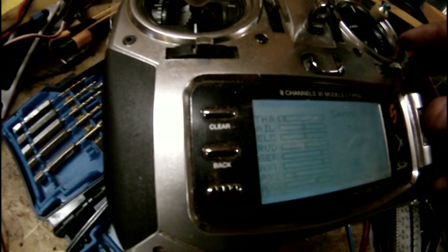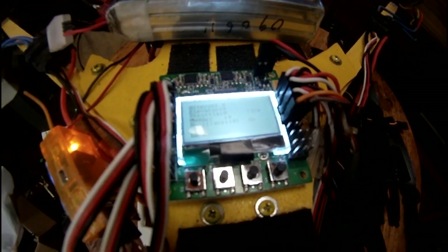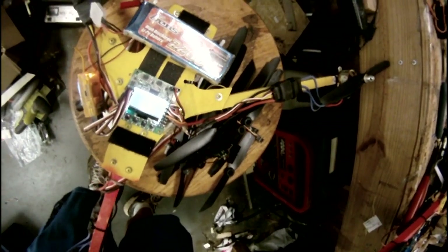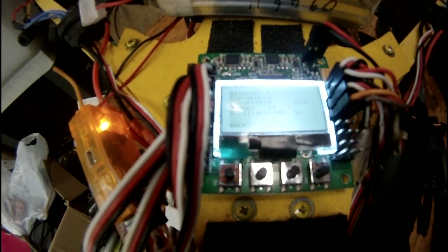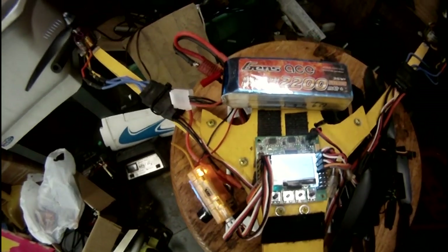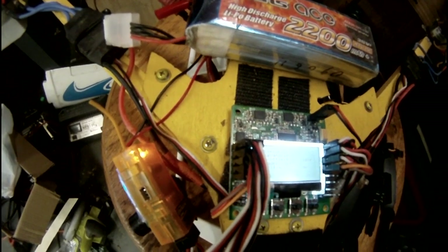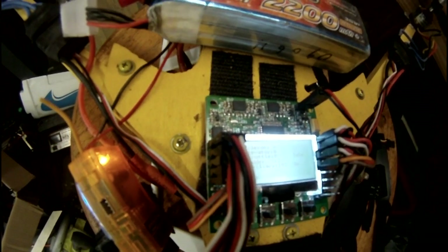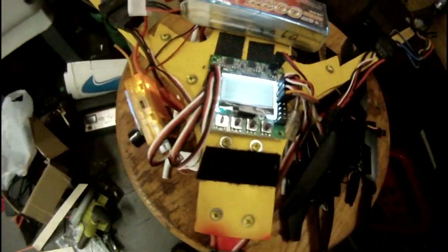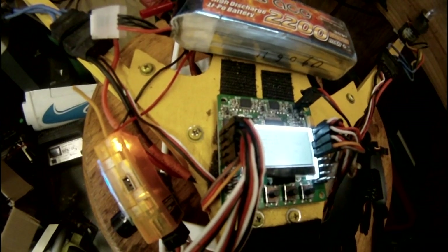Once you're centered, on this radio go to servo setup, travel — click that, sub-trims — click that, throttle. Go to aileron, click that, and move it until your aileron says zero. Then go to your elevator and bring that down to zero, and then go to your rudder and set that to zero. Believe it or not, this will make it fly right off the ground. Unless you're way out of balance, it'll fly just about perfect as far as the trims go.